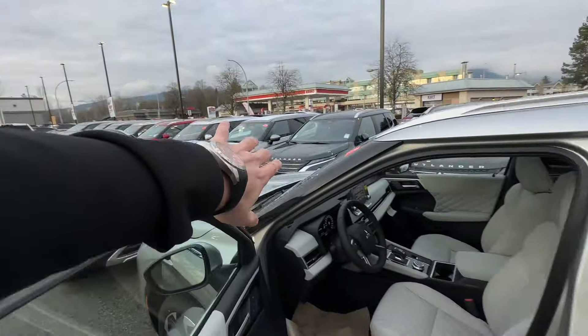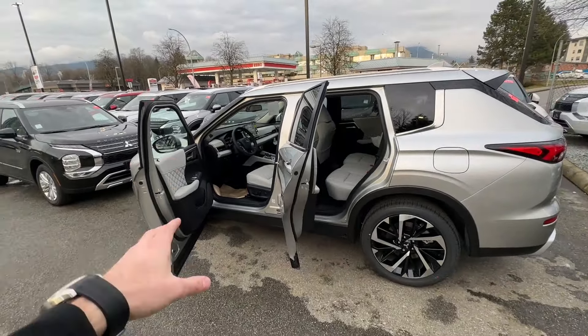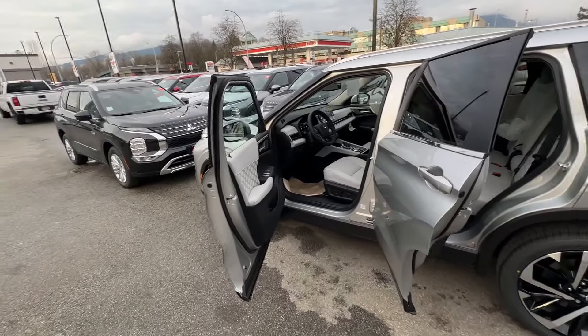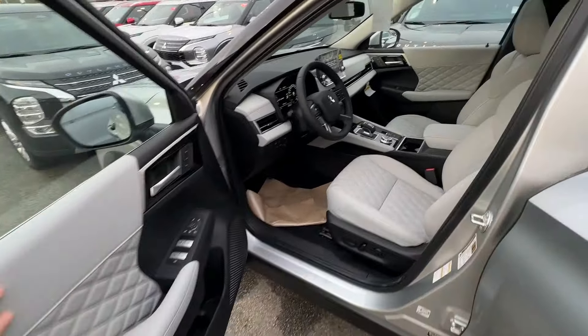We have the PHEV badge right here. Here at Tri-City Mitsubishi, we don't charge anything over MSRP when it comes to the purchase price of PHEVs. We have a good amount of inventory on the ground right now, so please visit if you live locally.